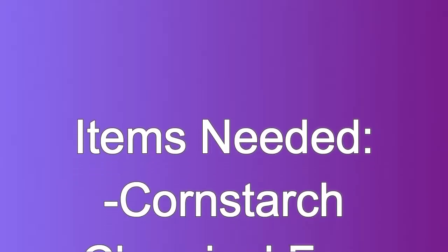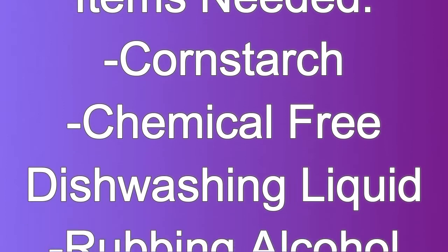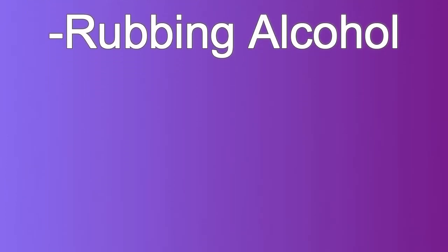The items you will need are cornstarch, chemical-free dishwashing liquid, and rubbing alcohol.